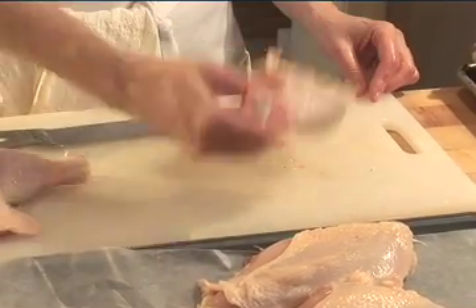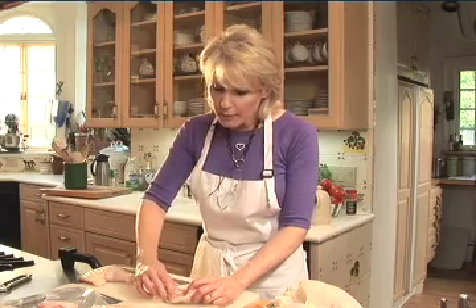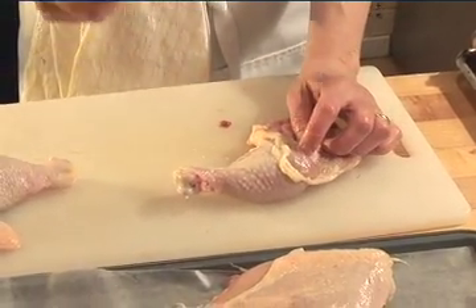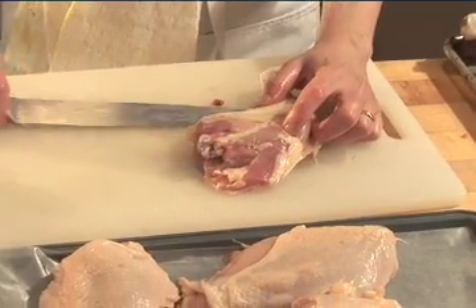Now I want to separate the drumstick from the thigh. Turn it skin side down with the drumstick pointing away from you, and feel right in between the drumstick and the thigh — there's a little space, and it's in every single bird. Feel for it, because that's where you're going to put your blade. If you put your blade in and can't get through, don't force it — you won't win. Take the blade out, put your finger there, and find that space again. See how easy it is when you find it? I'll do this one more time: skin side down, feel for the little space, and cut.